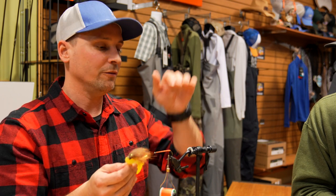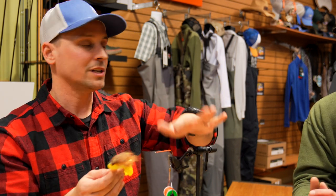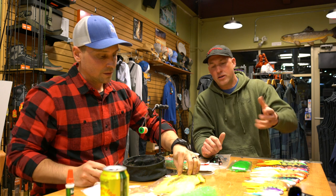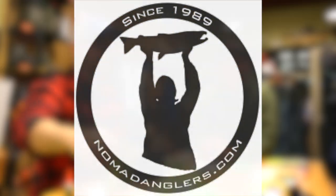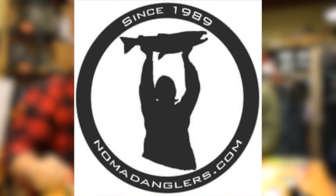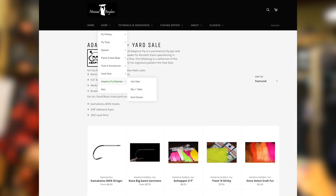If you want a real slinky, leachy-type movement, maybe that's what you want, but that's not what I'm trying to accomplish here. As we go through this video, I just want to thank Nomad Anglers for allowing us to sit here today and tie these flies. We're going to have links within the video description — Nomad Anglers will have separate pages so you can buy all the materials for this fly.